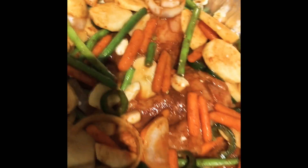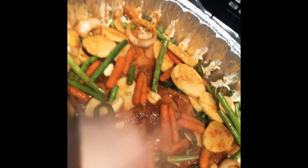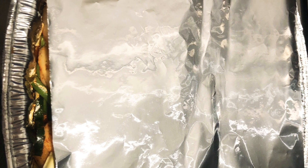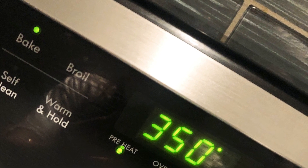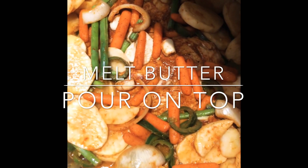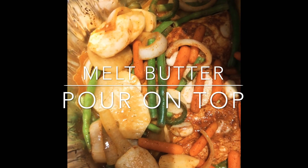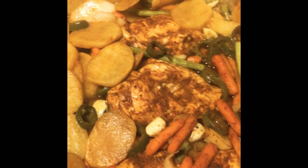I'm going to leave it like that, then get slices of butter and lay them all around. Then I'll put it in the oven — I already have it preheating. In between, take it out and mix it up so you can flip the potatoes and all the veggies around so they get into the juice on the bottom. It's all done and it looks so good!